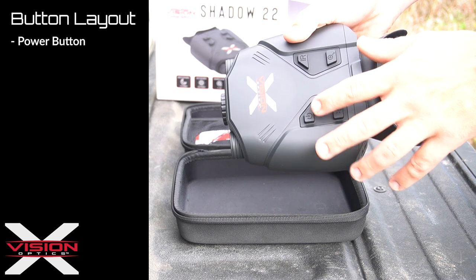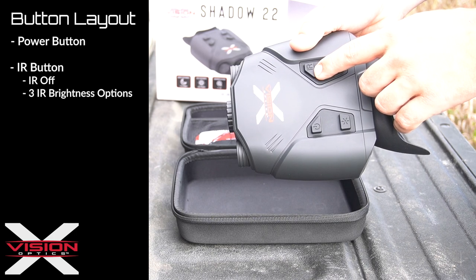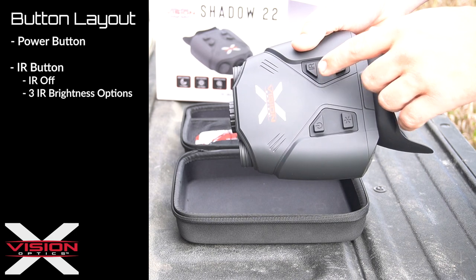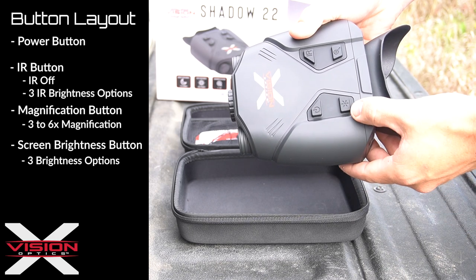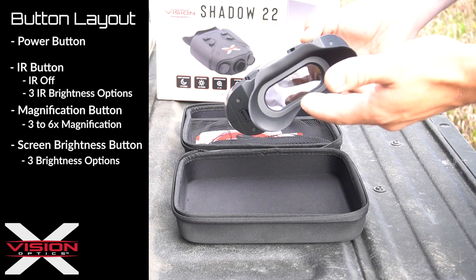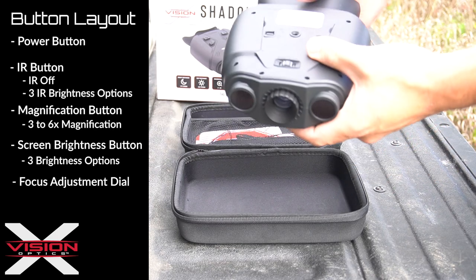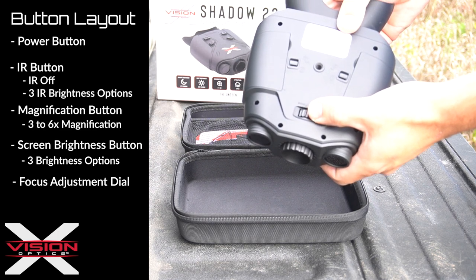We have the power button, the infrared button which controls the IR and the IR brightness levels, the magnification button which will zoom the device in, and the brightness button which controls the brightness of the screen. There is also a dial on the bottom that will adjust the focus to bring everything into clarity.